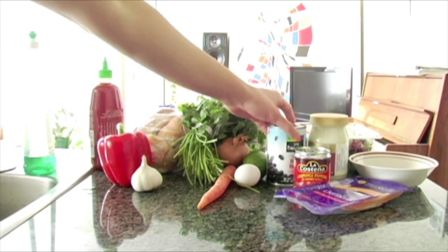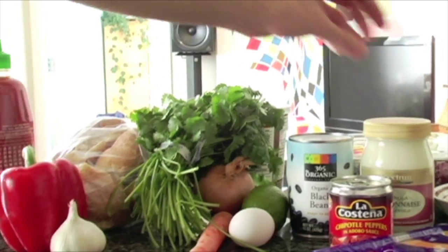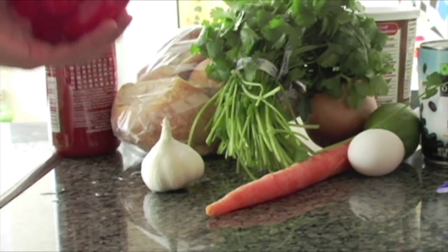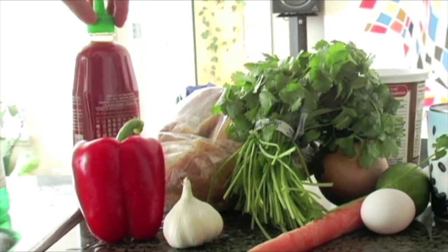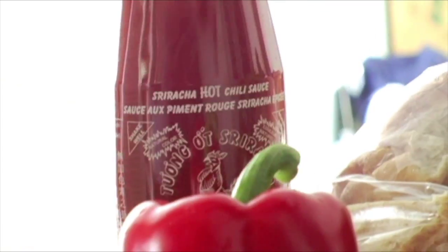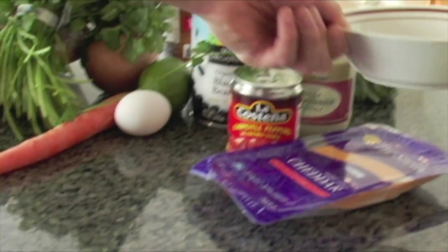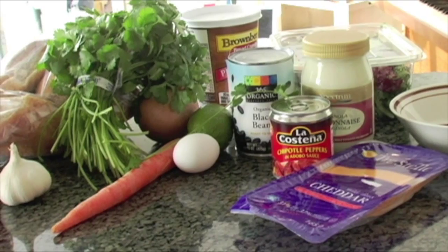Our main ingredient is of course the black bean. I've got some organic black beans, we've got our cilantro which is going to go on top, an onion, lime, a nice carrot for our salad, red pepper, some nice whole wheat kaiser buns, and my favorite ingredient for pretty much everything — sriracha chili hot sauce. Bread comes as our binder, and we're going to top our burger off with cheddar cheese. Let's get it started.